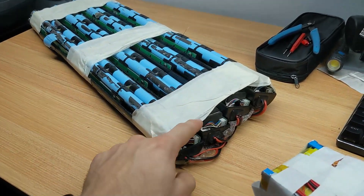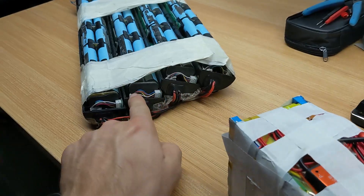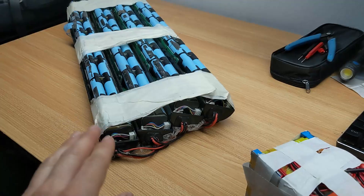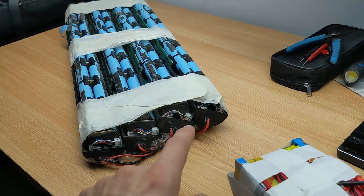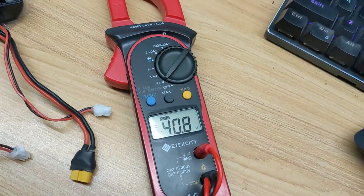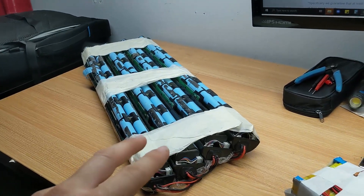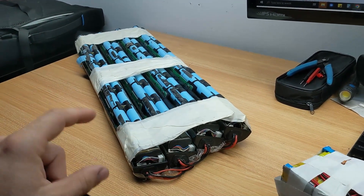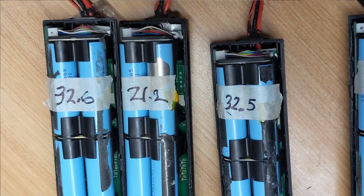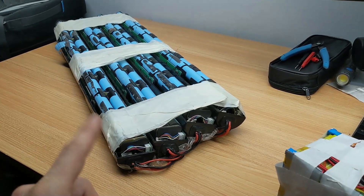To begin, we need to cut these packs apart. I already measured out these packs — we have four different packs and these are actually 10S 3P packs, so I have about 120 18650 cells here. I measured the voltage on all four packs and found that two are reading at 40 volts and two are reading at exactly eight volts. That means two of these battery packs are below their normal storage voltage, which means there may have been some damage to the capacity.